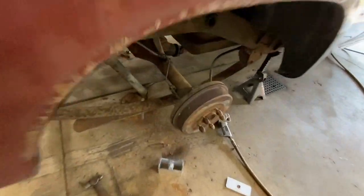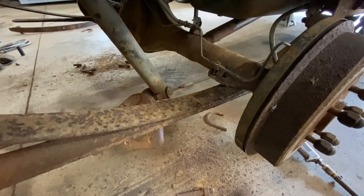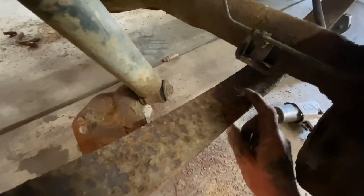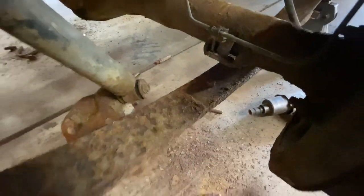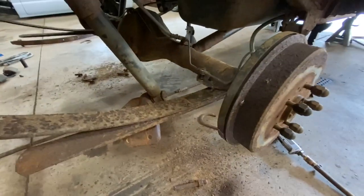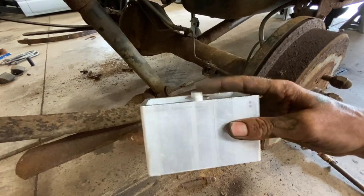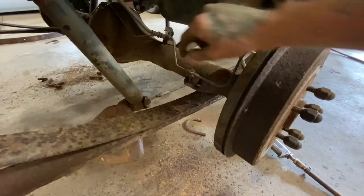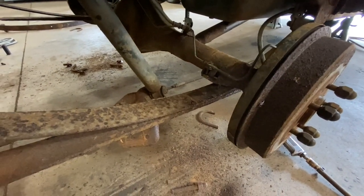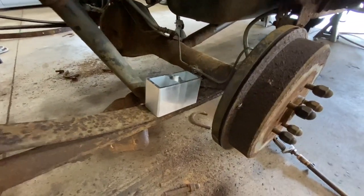Got it all apart. I'll show you guys what everything is before it goes back together. Here is that bolt and nut I was talking about that holds the spring pack together — and it's actually not a bolt; the head of it is round. It is the alignment pin. As you can see, it lines everything up. The top of the block has a little button on it that will go into a hole on the bottom of the saddle there. They just help keep everything aligned. That's really all there is to it.